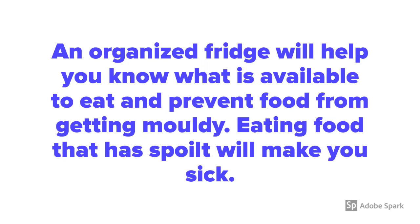An organized fridge will help you know what is available to eat and prevent food from getting moldy. Eating food that has spoiled will make you sick.